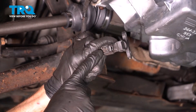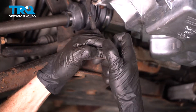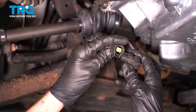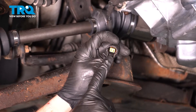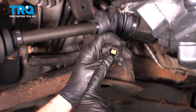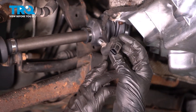Once you have that off of there, continue on to squeezing the little squeeze tab in the center. While you're squeezing that, you should be able to separate the sensor from the wiring. Once you have it disconnected, take a peek inside of the wiring harness. Make sure you don't see any funny colors — if you do, it's corrosion and that would need to be dealt with. This looks fine. And there's our sensor.